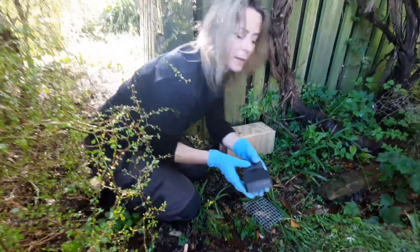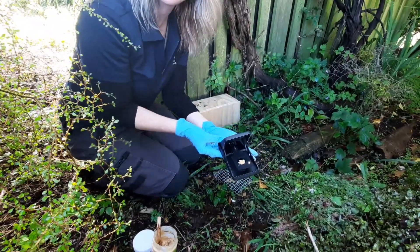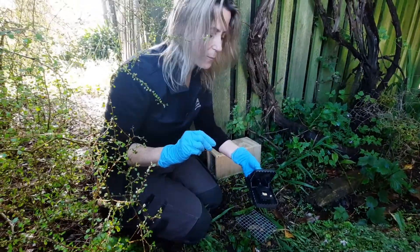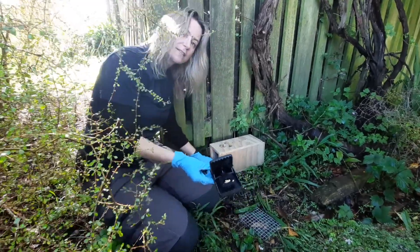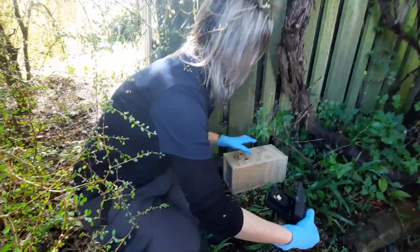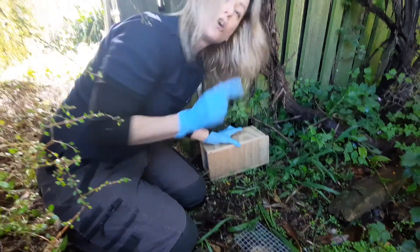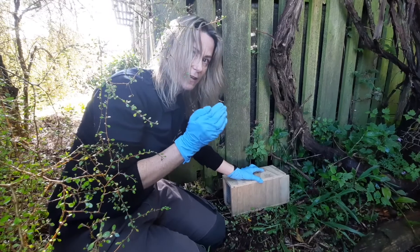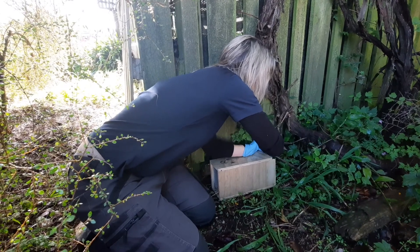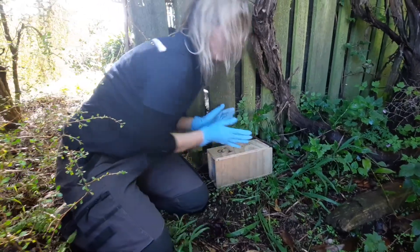To set the trap, you just push the ends of the trap back until you hear it click — and then it's set. The rat comes in this way, triggers this little paddle, and snap. Because the entrance hole is at this end, you want to make sure that the jaws of the trap are facing the entrance. Pop it in the back of the box so the trap sits right at the back, then pop the little gate back in. And there we go — our trap is set.